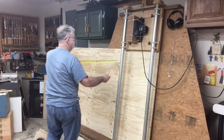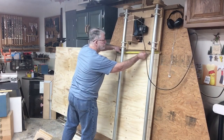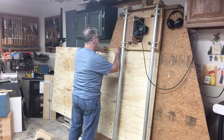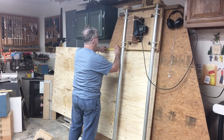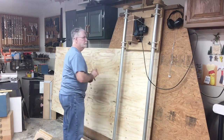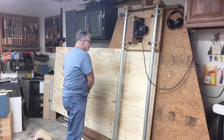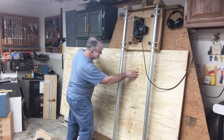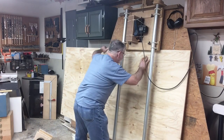The first step in this process is to take the 4 by 8 sheet of plywood and cut it down to a more manageable size. This is a three-quarter inch thick cabinet grade plywood. The quality is a little bit on the poor side, but I'm cutting this to a size so that I can cut all the runners and legs.